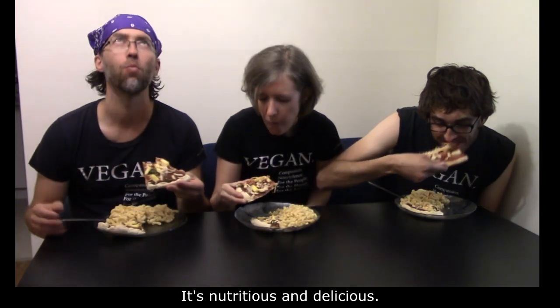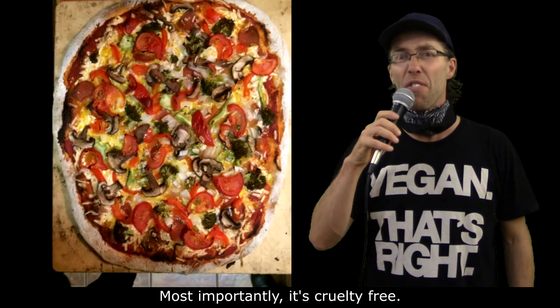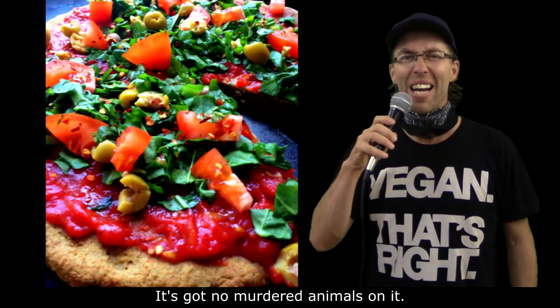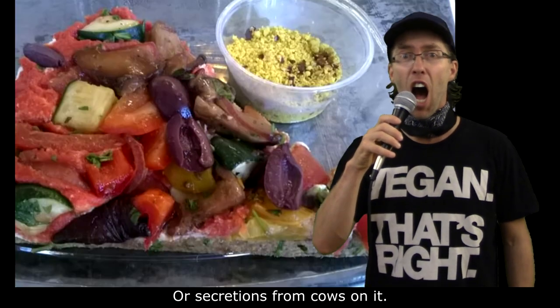It's nutritious and delicious. For those who don't eat meat, it's cruelty-free. It's got no murdered animals on it, no secretions from cows on it.